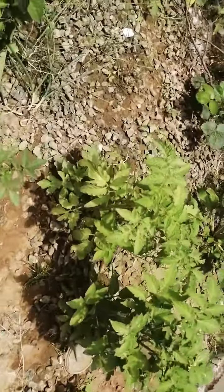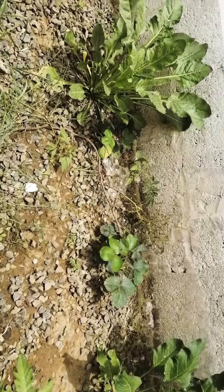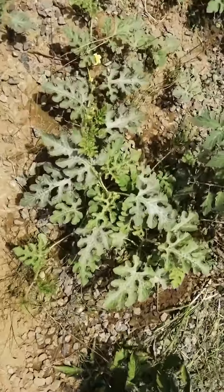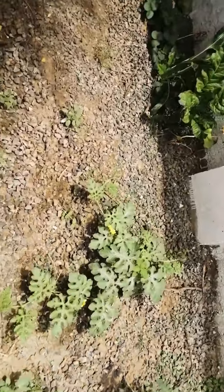This is my watermelon. Tomatoes, spinach, strawberry, tomato, watermelon, tomato. I'm going to put some watermelons here.